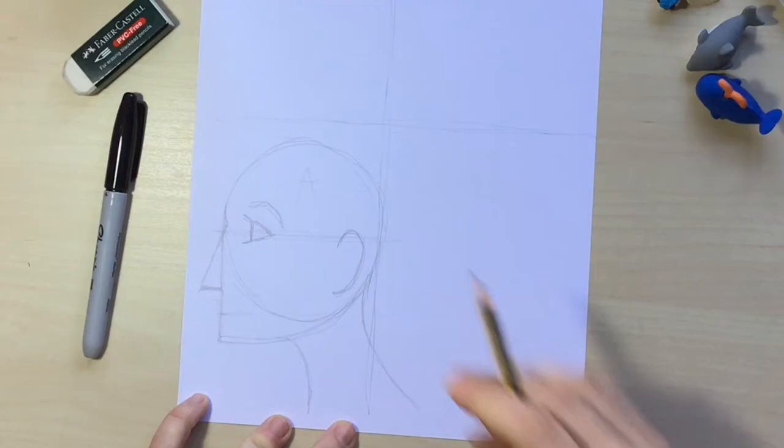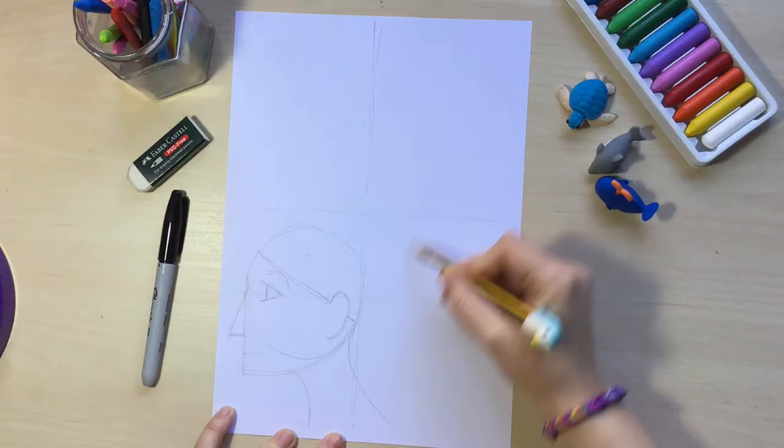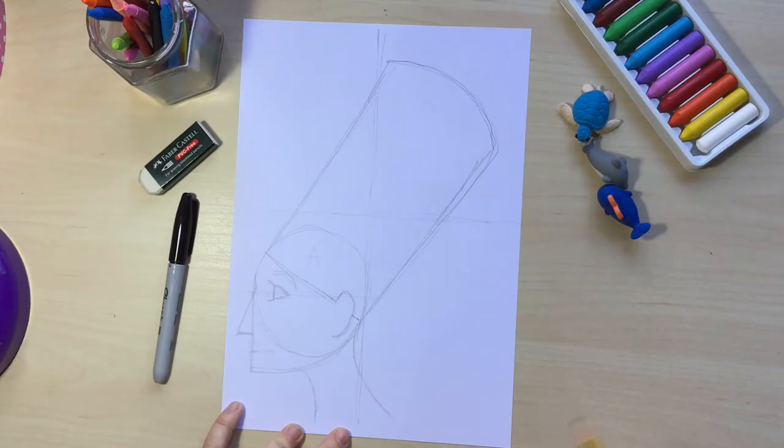Now I'm going to draw an eyebrow — it's just going to be like a little mountain — and now we're going to start drawing the big head of this pharaoh. I'm going to draw a diagonal line that goes through the head, and then two very big vertical lines and a semi-circle arc at the top. This is pretty much the sketch — the main idea of the side portrait of our pharaoh.